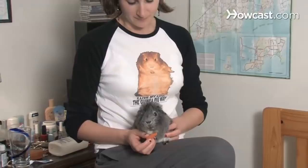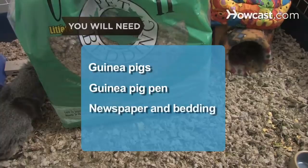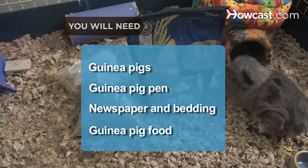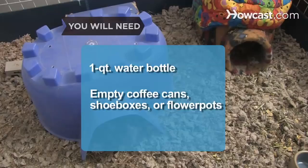You will need: a companion guinea pig or two; a guinea pig pen that's at least 4 square feet in size; newspaper and bedding such as aspen shavings, shredded paper, or pellet-type bedding; guinea pig food such as hay, pellets, greens, and vegetables; a 1-quart animal water bottle; hiding places such as empty coffee cans, shoeboxes, and flowerpots; a small pet brush; a hard-sided wading pool; and guinea pig vitamin C tablets.